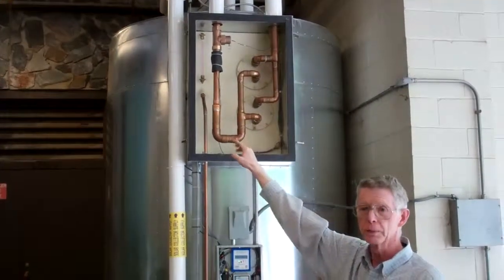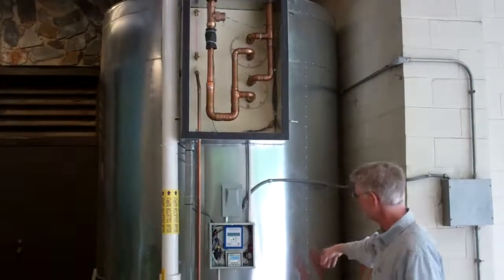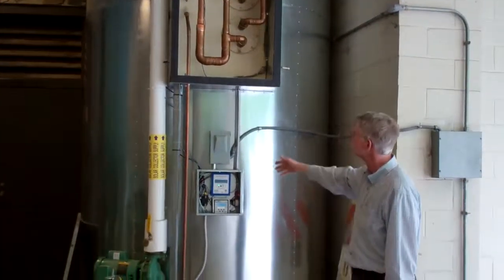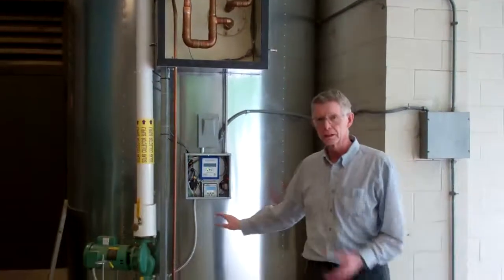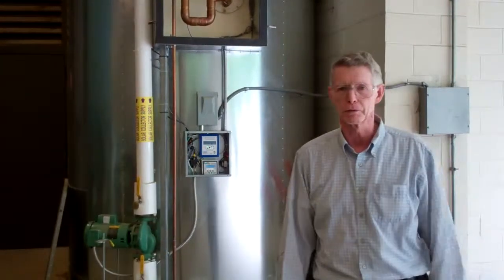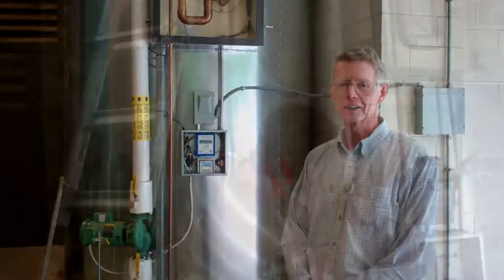We've installed a new flow meter, wired it up, reprogrammed our BTU meter, and moved our low-temperature sensor. We're about to button the thing up, go home, and see how it performs from here on out. Tune in to see what happens next.